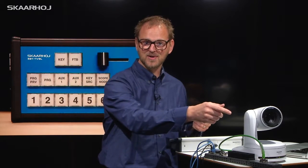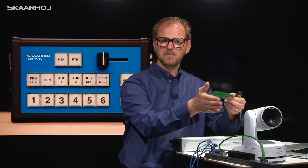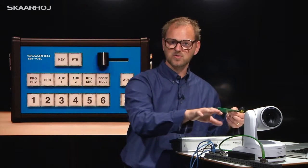But he also wanted to be able to send preset commands to a robotic camera. If you don't know what a robotic camera is, this is the kind of camera we are talking about. You can send commands to adjust the camera position — pan, tilt, and also the zoom ratio.